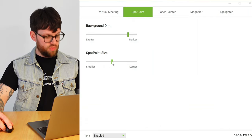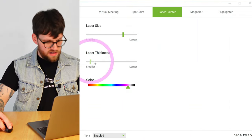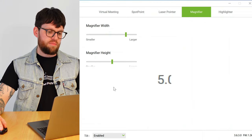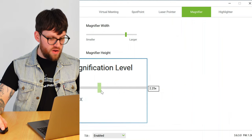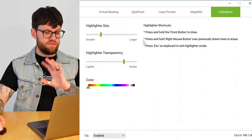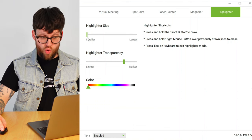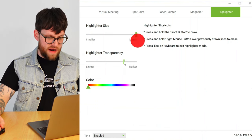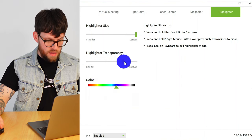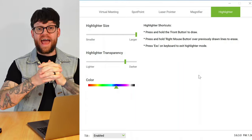Running through the virtual meeting customization options: spotlight — make your screen darker, draw more attention into the spotlight, and change the spotlight size smaller or larger. Laser pointer — all the same customization: larger, smaller, laser thickness smaller or larger, and color. Magnifier — go small or large, adjust magnifier height and magnification level. I'll bring the magnification level down to 2.5 — that looks good. For the virtual meeting we also have the highlighter, which lets us draw on the screen. We can change the highlighter size from very small to large, highlighter transparency from darker to lighter, and change the color using the slider — I like blue, so I'll put mine to blue and make it a bit darker.